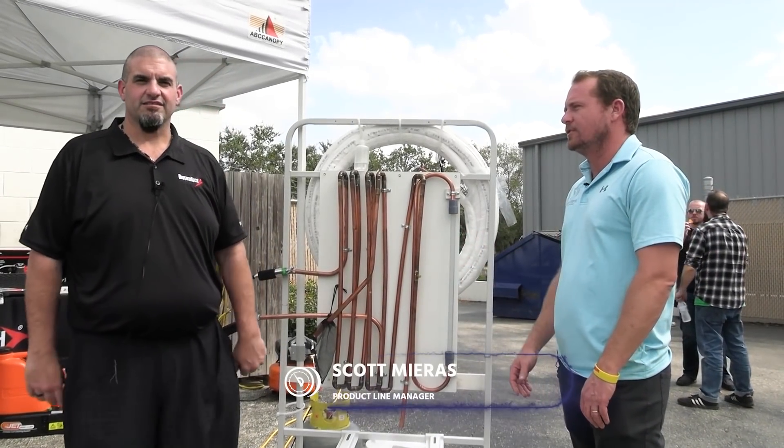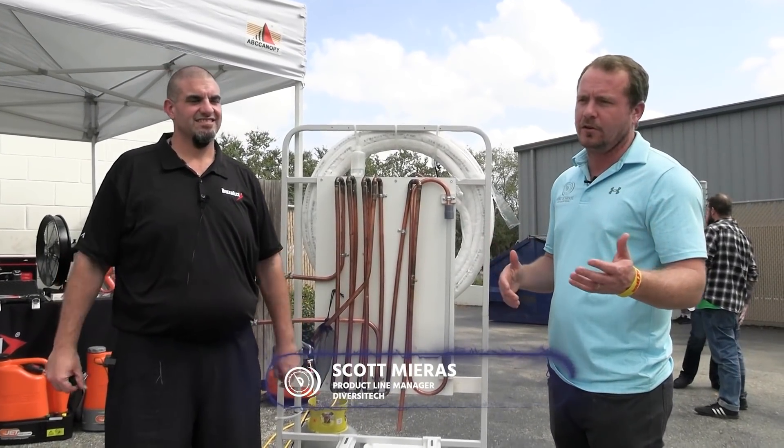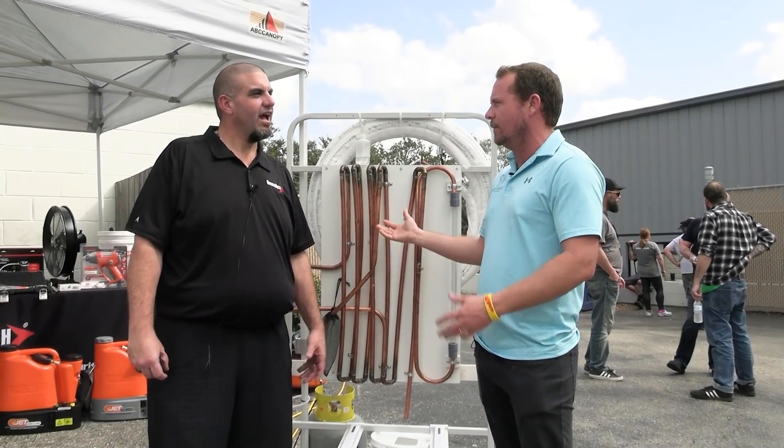I'm here with Scott, my good buddy Scott from Diversitech and Hillmore. If you follow what we do, you know how excited I am about the line set cleaner from Hillmore. But we got some feedback from the show, so I'll let Scott describe the feedback he got on what he did.